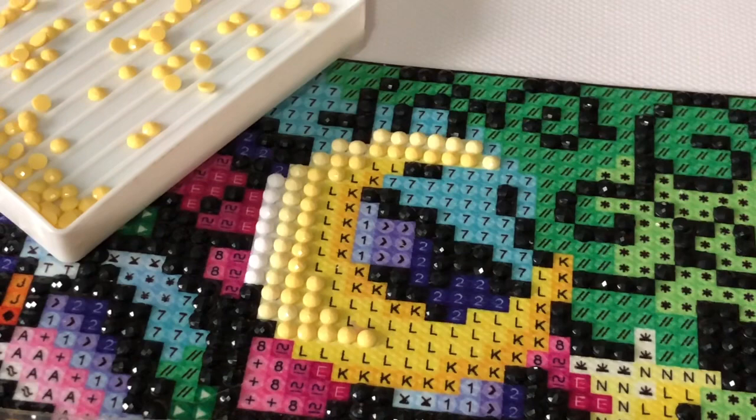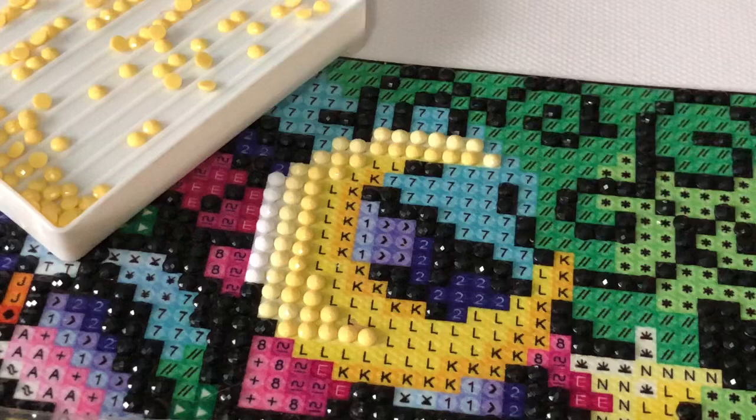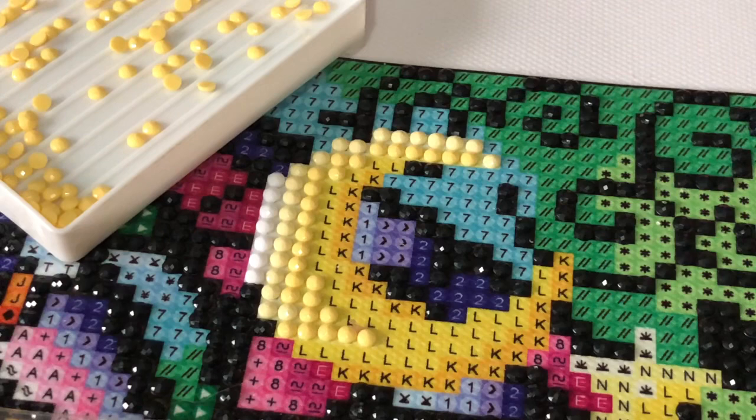I'm talking and I just realized the yellow I just did — I haven't shown you today. It's DMC 744, so it's one DMC off of what you saw earlier. And then the L you have seen today — that was 743. I'm going to put these drills back and get the L out.